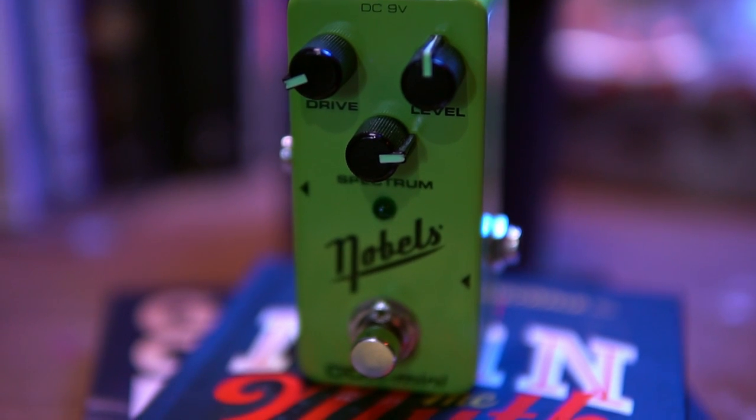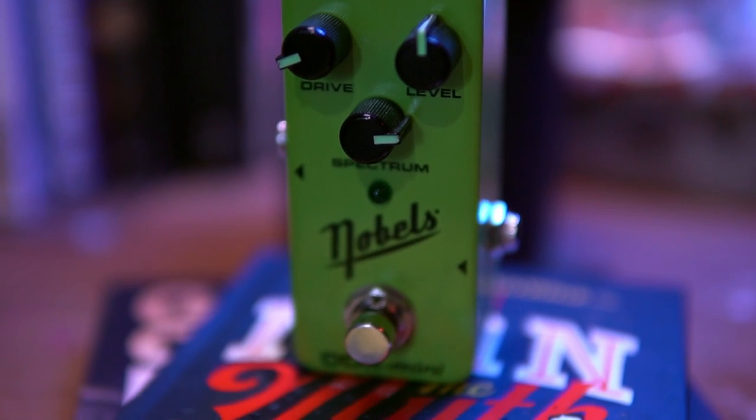Brand new, this pedal goes for $80 US, and used at around $40 to $50 — I paid $45 with shipping on mine. You have a drive knob, a level knob, and a spectrum knob, which is essentially tone shaping, except it operates slightly differently in that it truly alters how the drive and even the level operates. Where you have the spectrum set will ultimately alter the sound altogether. Now, though this pedal is green, it is not necessarily the green pedal we all know and love. It's a little warmer, a little more body to it — I dare to say more amp-like than your average Tube Screamer.